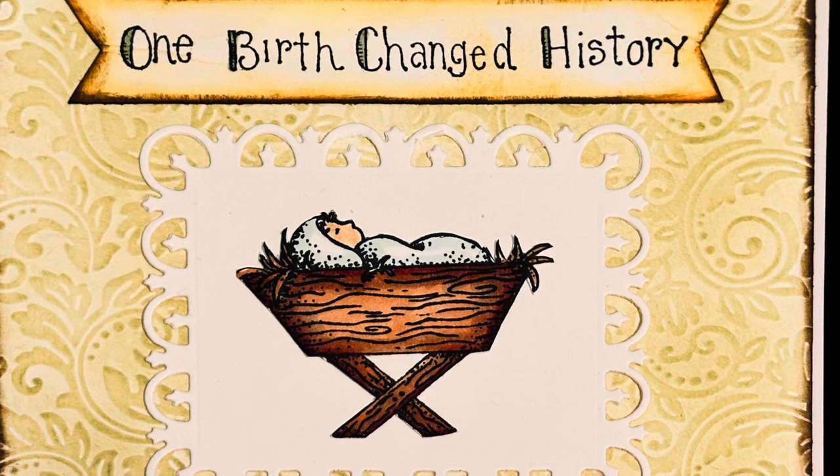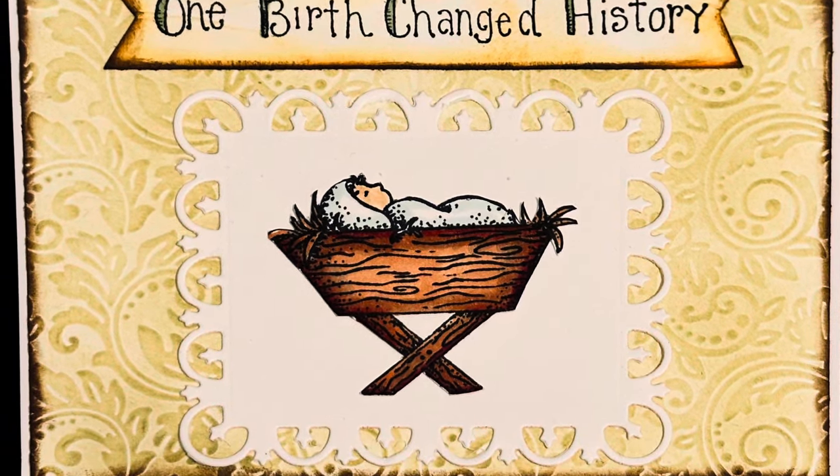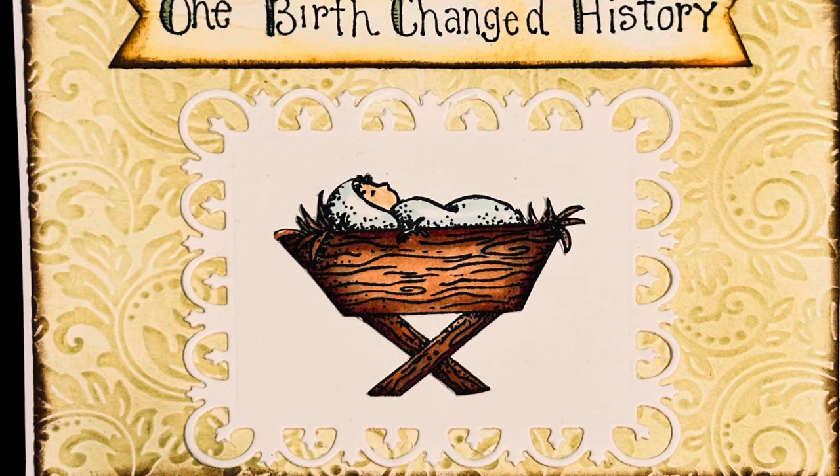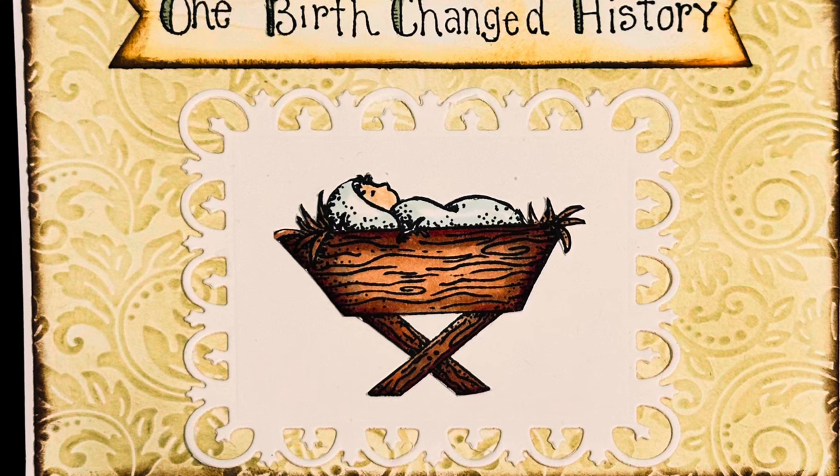Then I matted it onto my card base — I love the Ohuhu card base sold on Amazon. It's a really sturdy card base and that's my go-to. I hope you like it, and now let's get on with my next project.